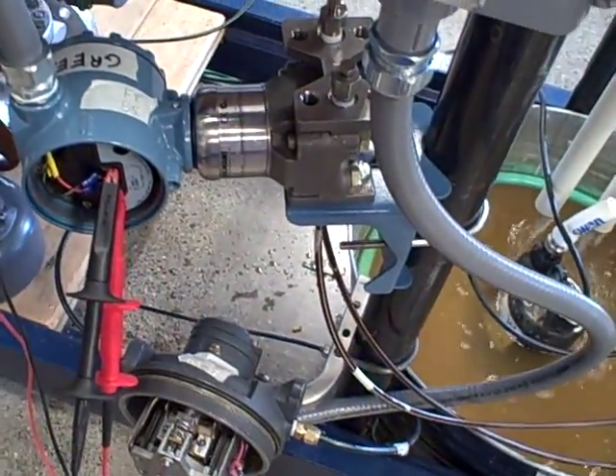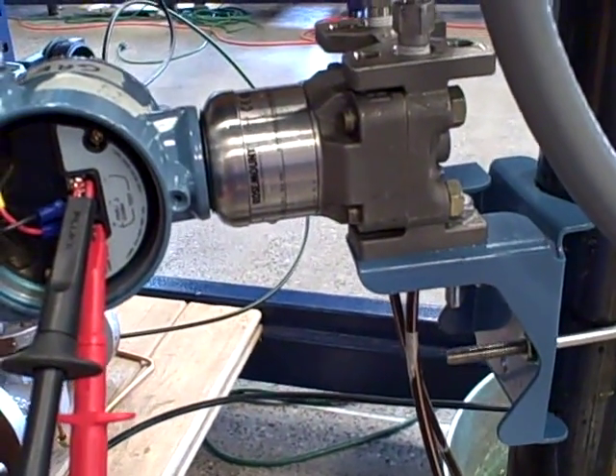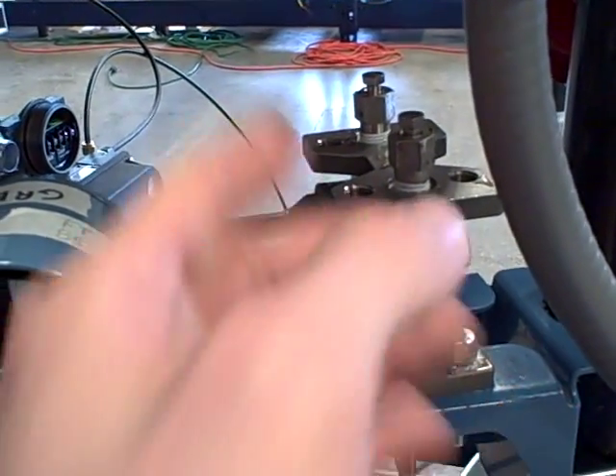That's going to cause a false flow reading, or in some cases a flow error at the transmitter, because it's going to see a difference of pressure that has nothing to do with flow rate. So we're going to quickly demonstrate how we use the bleed fittings on the transmitter to bleed any air out of the system to rectify this problem.